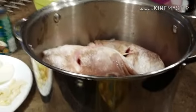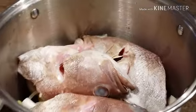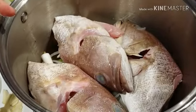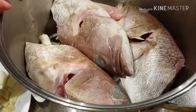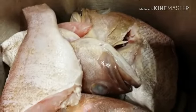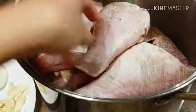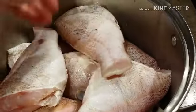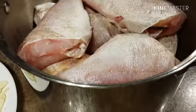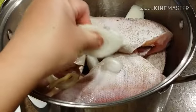I transferred everything to a slightly deeper pot because the one we had earlier didn't fit — I have a lot of large fish. I just put all the ingredients back at the bottom, then placed the head of the fish first, and now we're going to put the steak pieces on top. The head part is a little harder because of the head bones, and the steak pieces cook more easily, so that's why I arranged it that way.